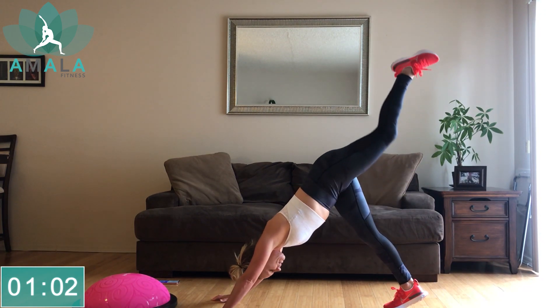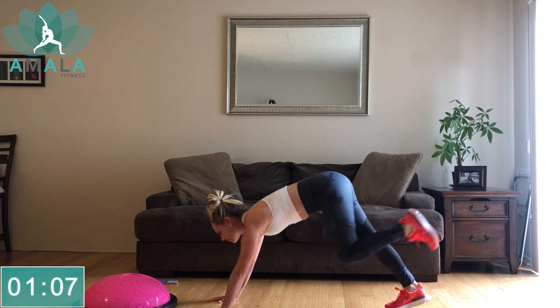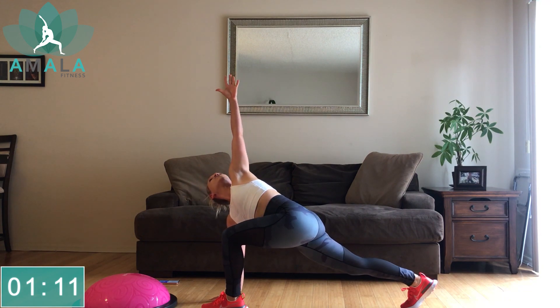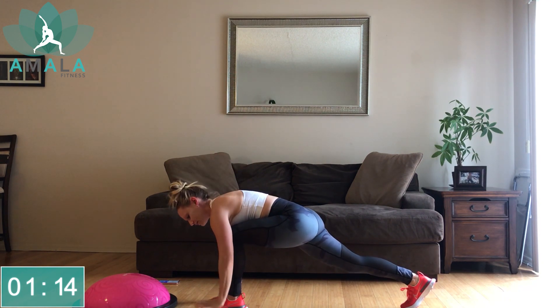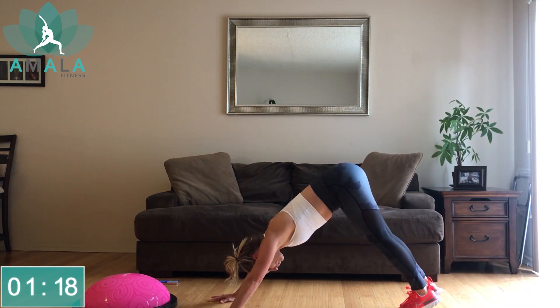We're going to switch to that left leg. Inhale, left leg comes up, open up the hip. Exhale, step the left leg through. Right palm stays down this time. Inhale, sweep the left arm up. Exhale, down. Inhale, left leg comes high. Back to your downward-facing dog.